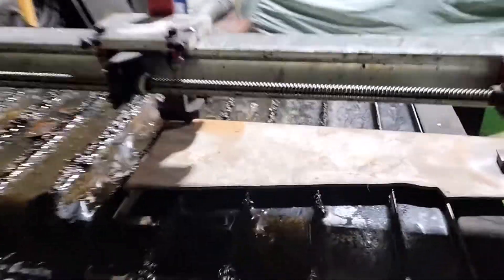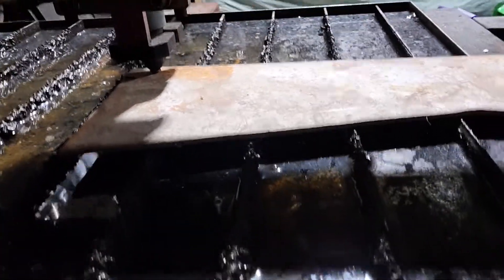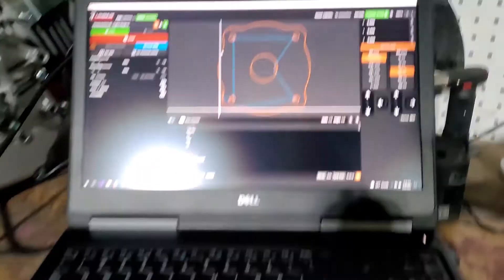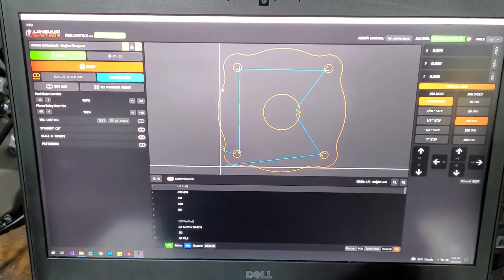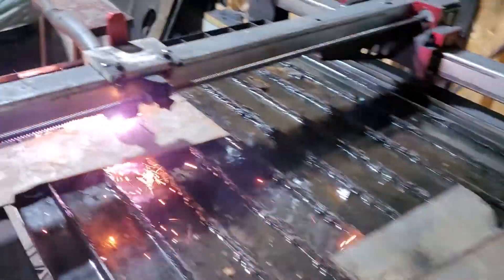Ready to cut the hydraulic flanges, so we'll do those two first. We've got the plasma table laid out, the tool set up, and things zeroed out. This is like three-sixteenth inch steel — should give a pretty good cut. We've got our laptop set up, everything hooked up, so it's just a matter of hitting the go button and burning it in the steel.